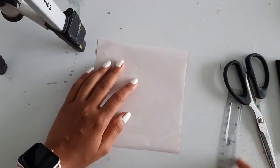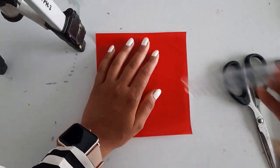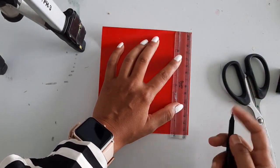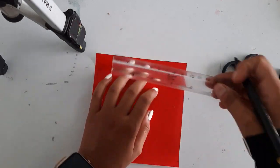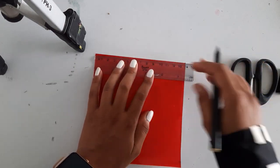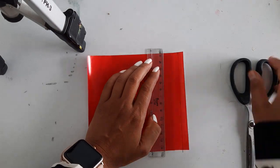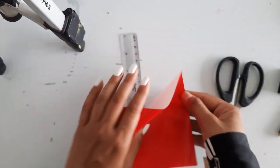First, we have to check whether this sheet is equal from all the sides or not — it's a proper square or not. Let's see from one side: from 0 to here, you can see it's 14. So just mark the point at 14, and this side also — let's just measure it — you can see it's complete 14. We have to make it equal, we will cut it from here. It should be equal from all the sides for a proper square.